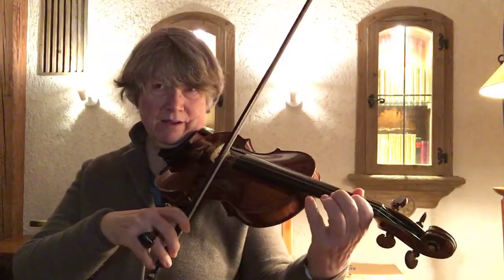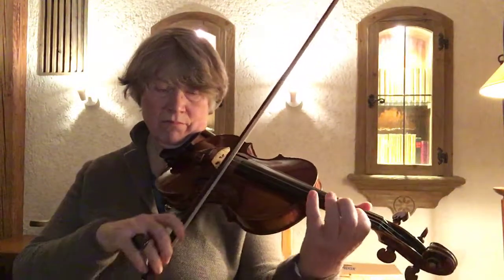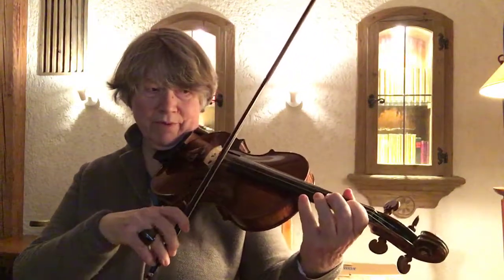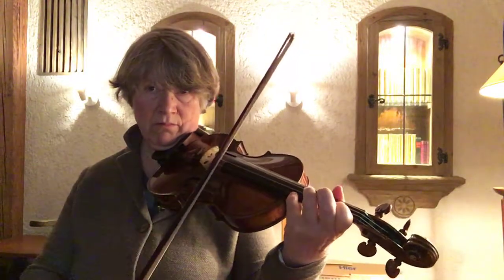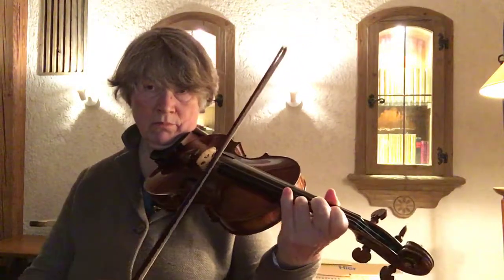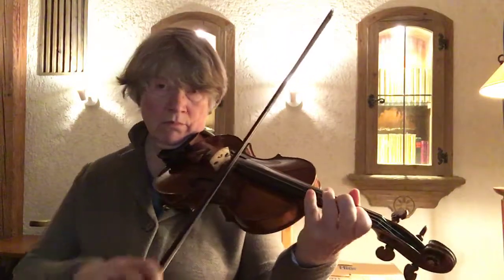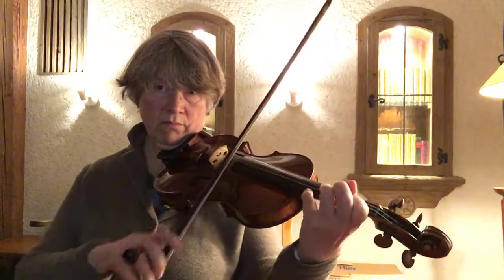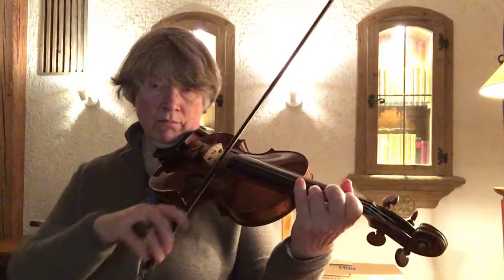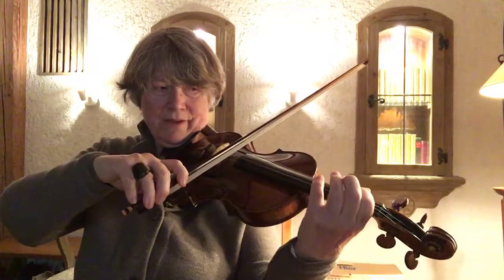One on the A and E string. And then also on the G and D string.